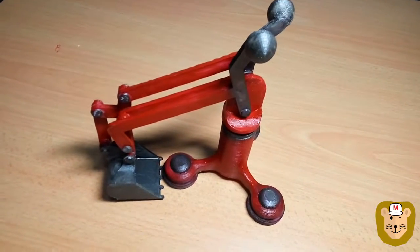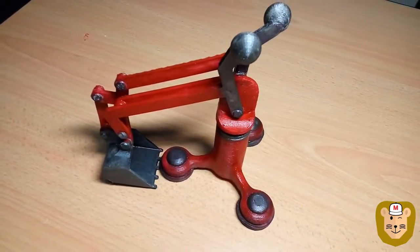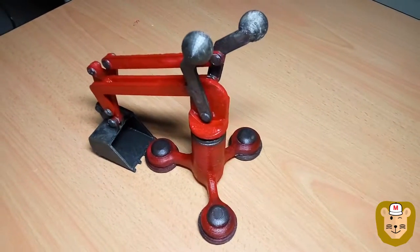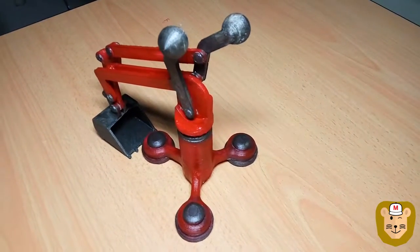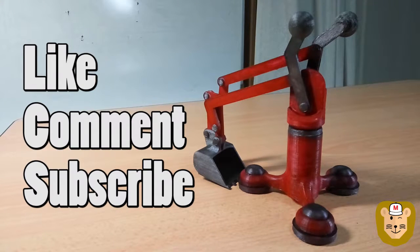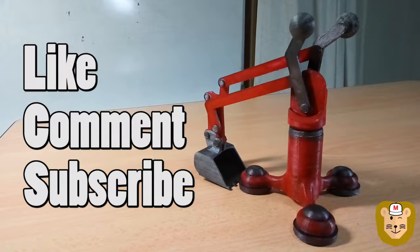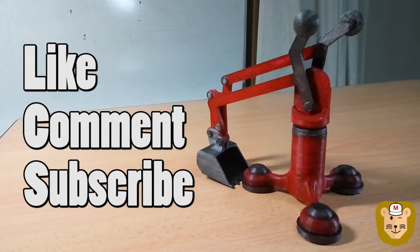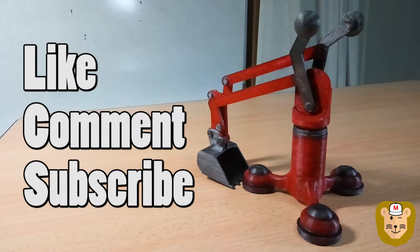And there you go — completed Digger 2.0 model! If you'd like to see more videos like this, please let us know in the comments. Maybe you can even suggest how I could have done things a bit better, or let me know what you think and maybe we can improve in the next one.